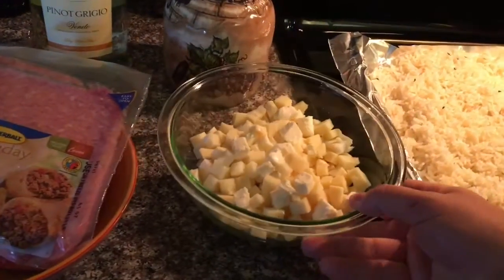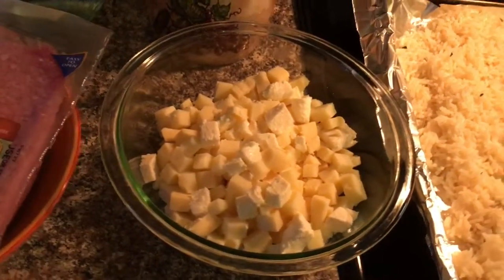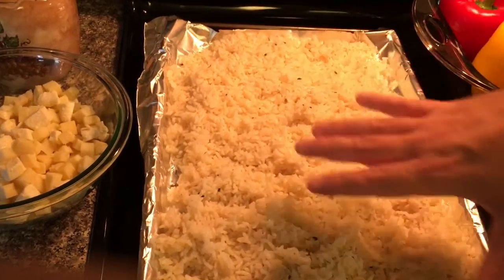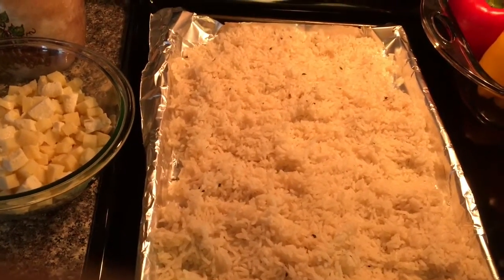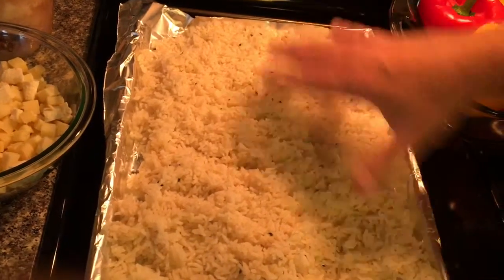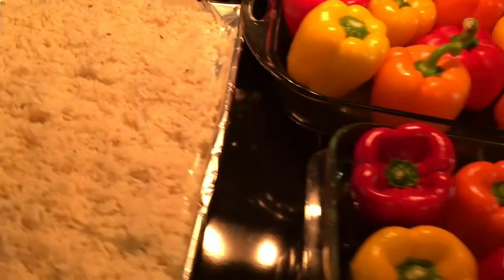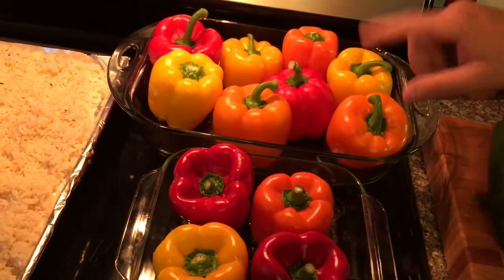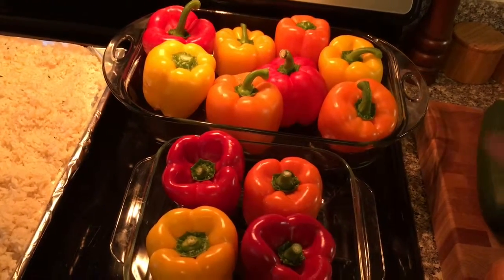I got some cheese that I cubed up, about a quarter-inch dice — whatever you got in the fridge, use what you like. This is my rice with fresh thyme. The recipe's on the YouTube channel DJ Vanna Family Recipes. I spread it out on the sheet so it can cool. And these are my peppers — you can see how beautiful they are. I got the red, yellow, and orange bell peppers. Do not use green; they don't really have the flavor that these guys have.